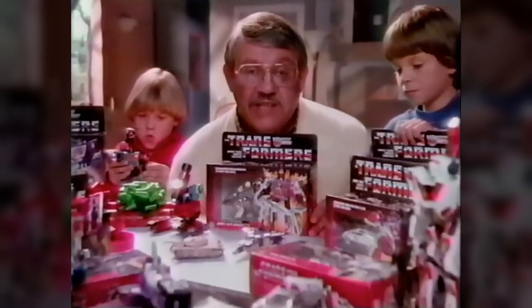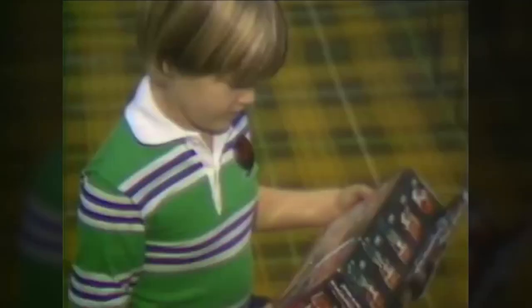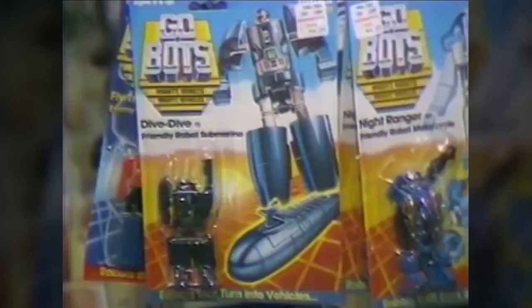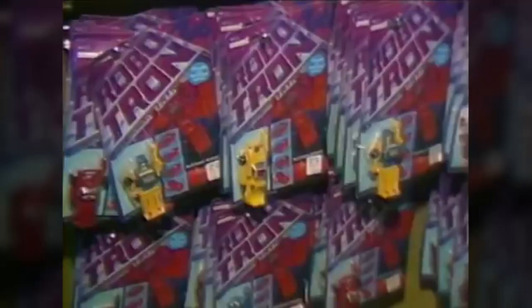Due to their popularity and the clear, descriptive nature of their name, the word Transformer soon became a sort of cultural shorthand that people used to refer to any kind of shape-changing robot, the same way that, in just a few years' time, parents all across America would soon be calling every video game system a Nintendo.